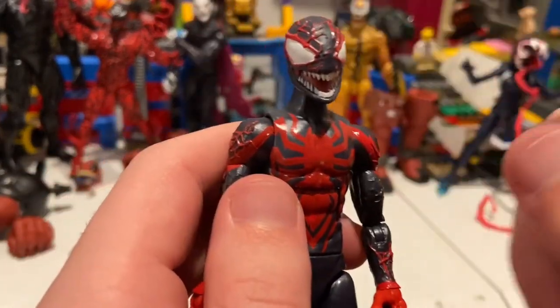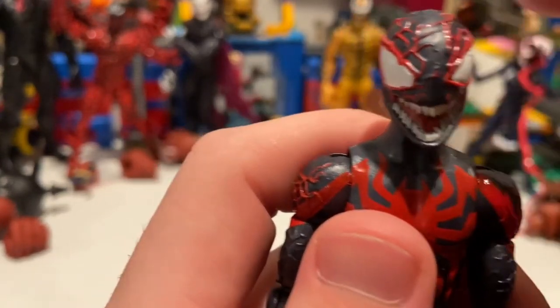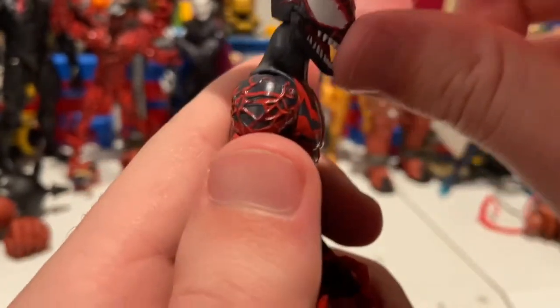They did a good job on the overall look and sculpting. You get a little bit of paint mess-ups here and there, but the sculpted details are pretty small so some misses are expected.